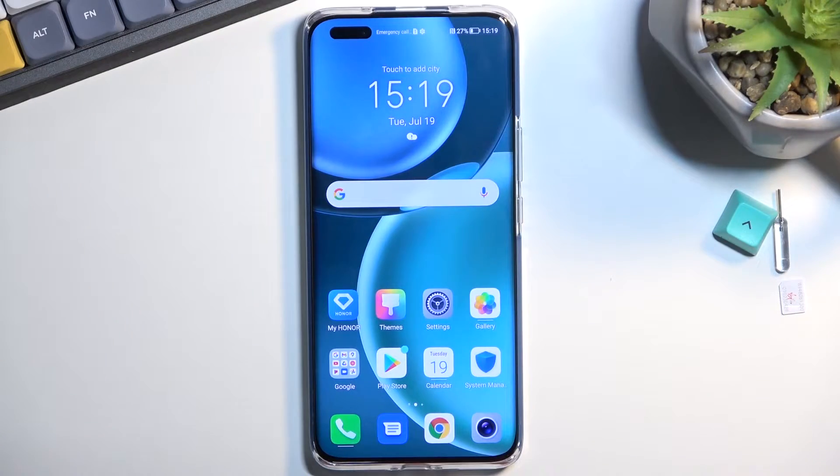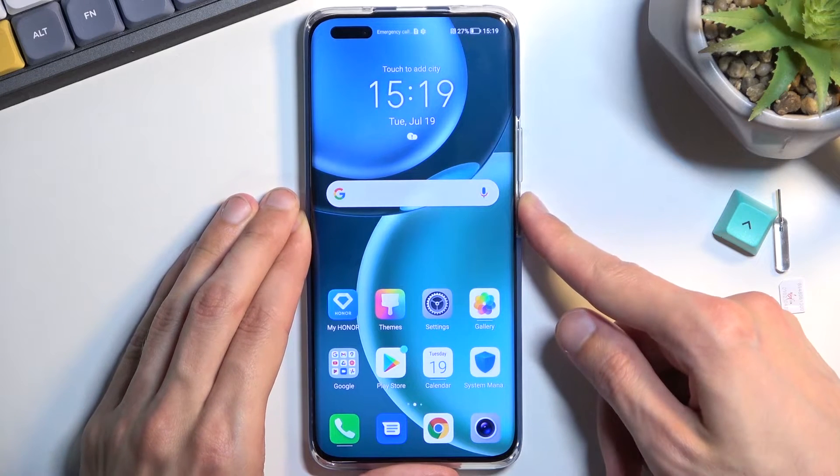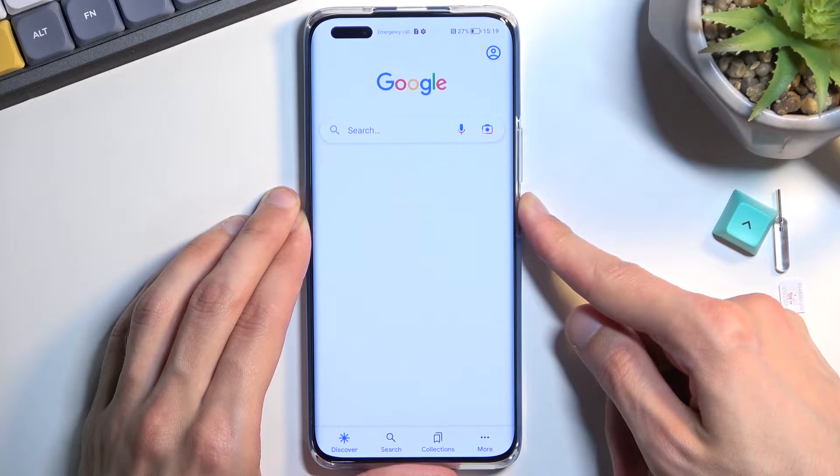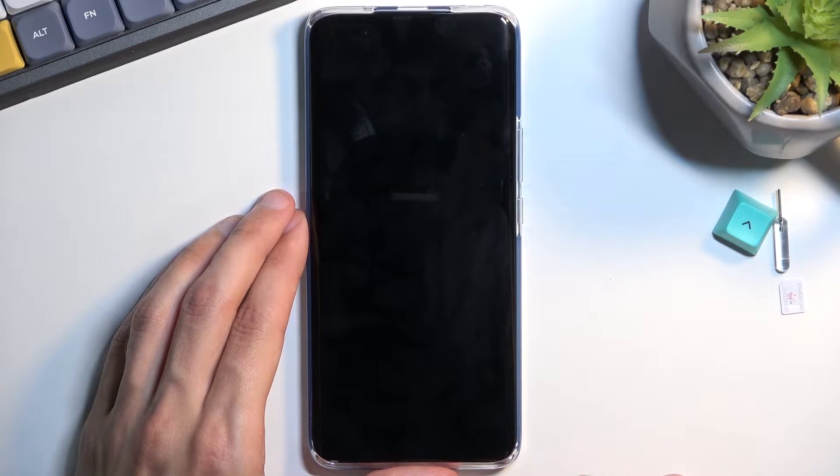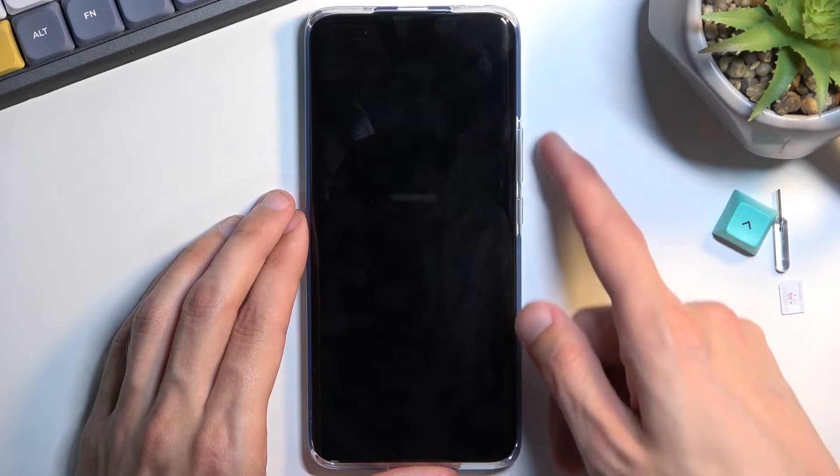To get started, power off the device by holding the power key, and when the phone turns off, hold the power key and volume up.